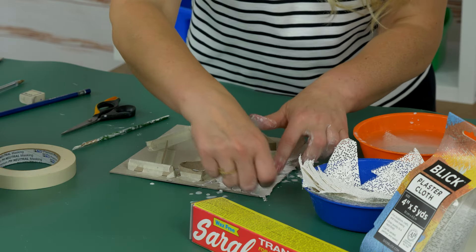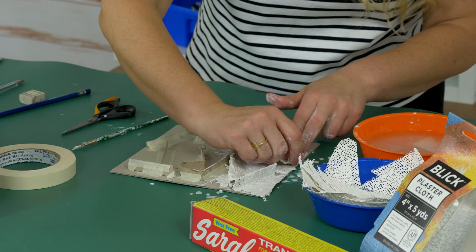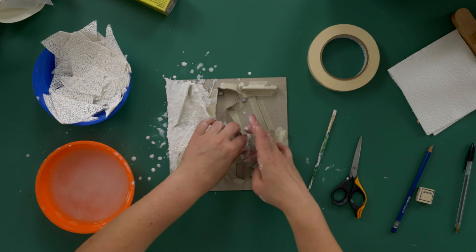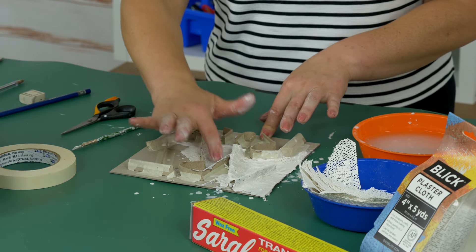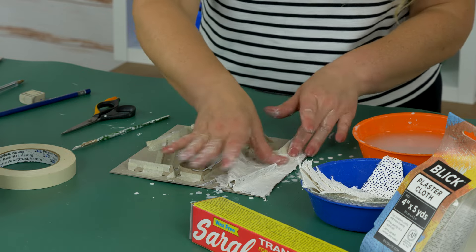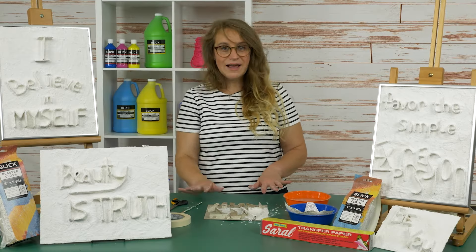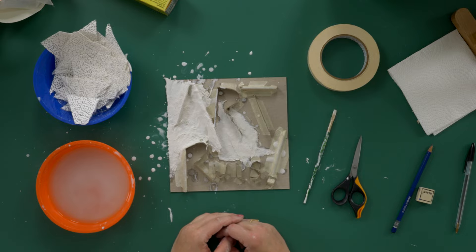Go all the way to the edge of the piece. Any excess can always be trimmed after it's dried. The rough texture of the plaster can be smoothed out by rubbing a slightly damp finger over the plaster cloth. Continue working across the piece until it is entirely covered. When the piece is fully dried, the textured plaster strips can be left white for a dramatic effect or they can be painted.